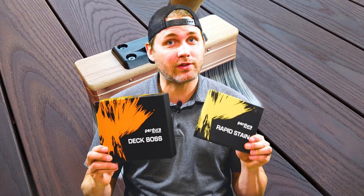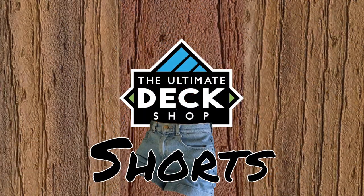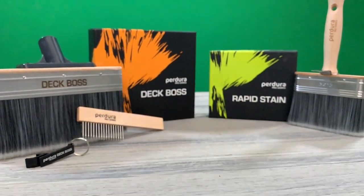Hi, I'm Shane Chapman from the Ultimate Deck Shop and on today's edition of Deck Shop Shorts we're talking about Padura stain brushes. Padura makes high quality stain brushes that are great to use with really any type of applicating oil or paint for your deck.